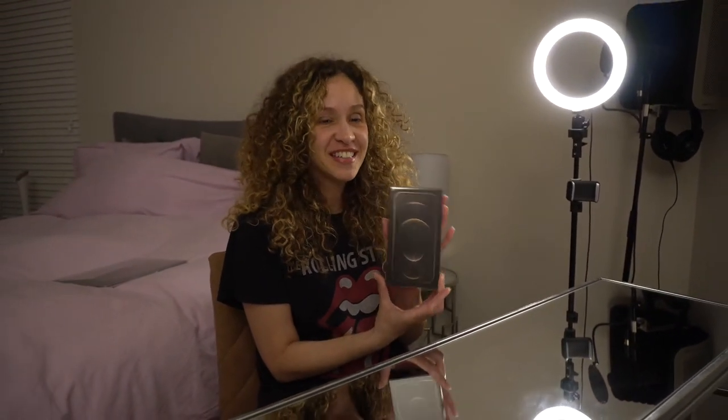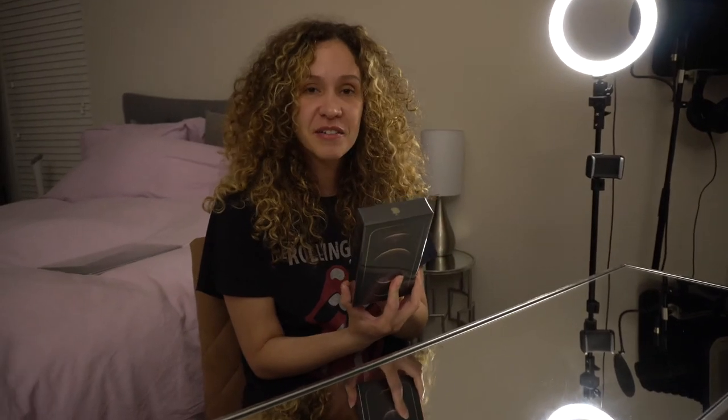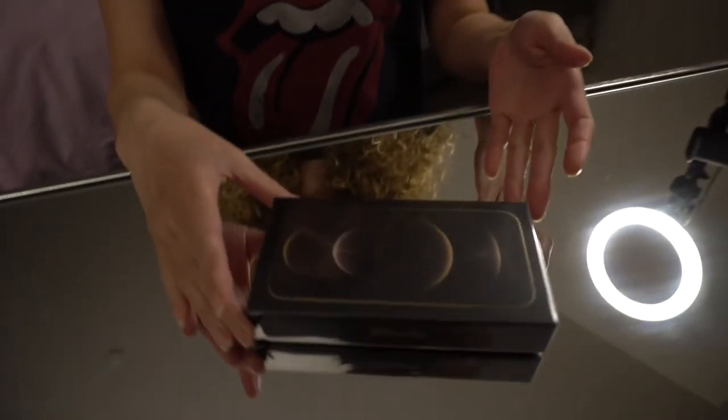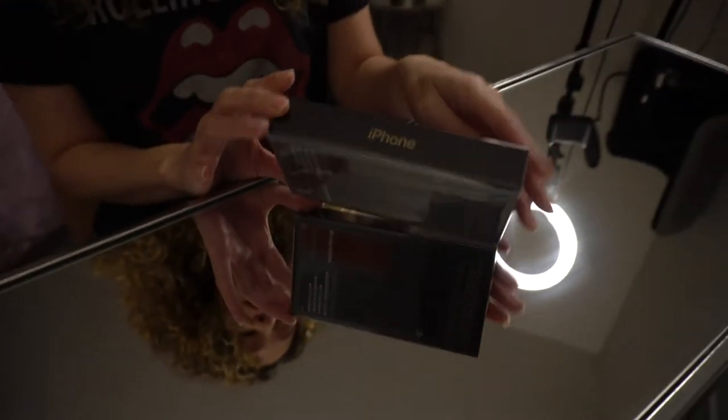Hi everyone, we're here with the unboxing of the iPhone 12 Pro in the color gold. I just got it so I'm excited — let's get into it. Here's the box; it's a smaller box than we're all used to.